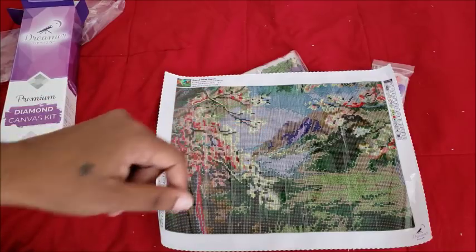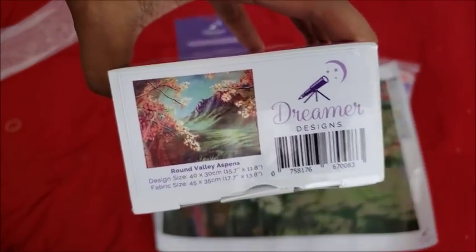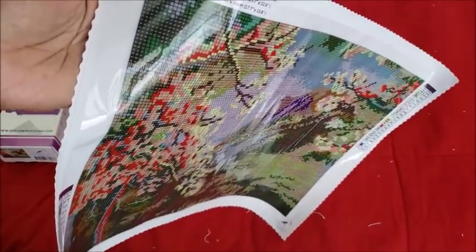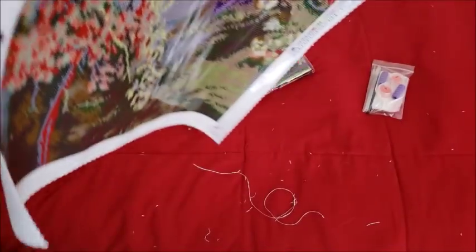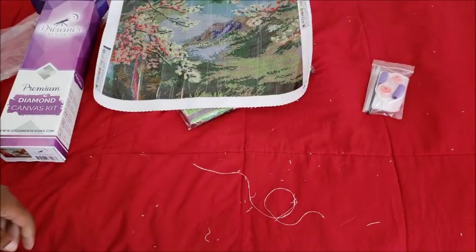I'm literally two credits away from having a photography degree, so I know all about saturation, vibrance, and Photoshop. This image has clearly been photoshopped. Every once in a while companies photoshop an image to make it look better, but the way they're doing it is making it look worse. Where you're wanting this, you're getting this. A lot of people would be unhappy, but some people love the super-saturated colors.